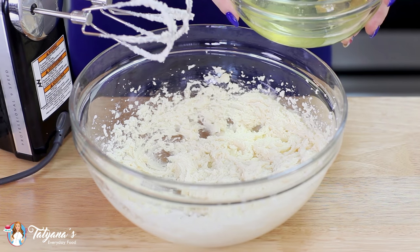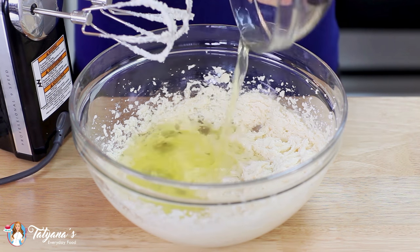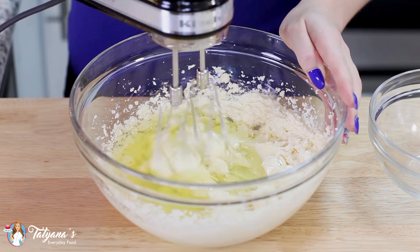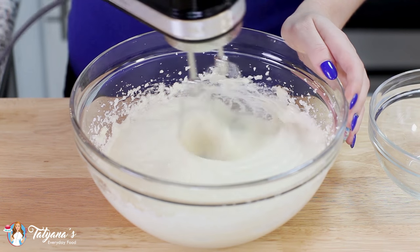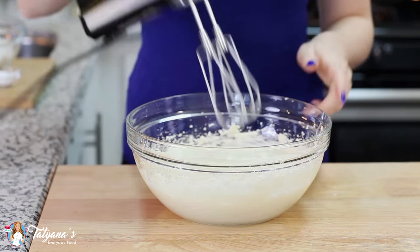Next I'm going to add in six egg whites — you can also use four whole eggs. Pour that right in, grab my mixer, and mix this all together. Next I'm going to pour in one cup of milk and give that a quick mix.